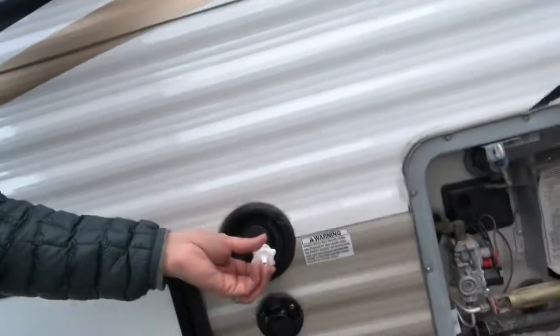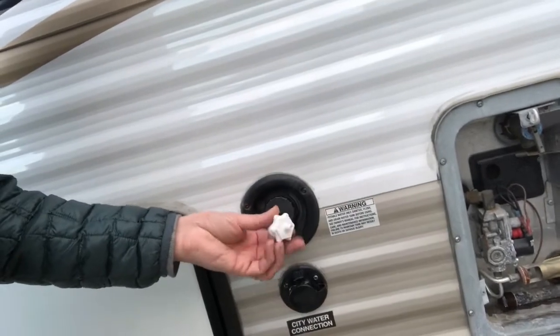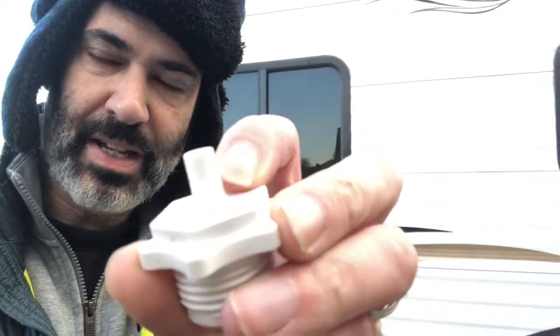One way is to take your compressor and blow out the lines. You can go to Walmart and buy an adapter that screws into your city water connection, then use any type of compressor. The hard part is getting the fittings right — I had to use a plastic tube because there's no collar on this fitting. So one way is to hook it up to a compressor and blow out all the lines.